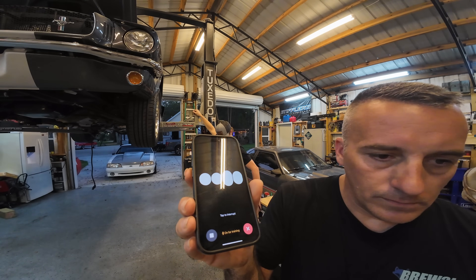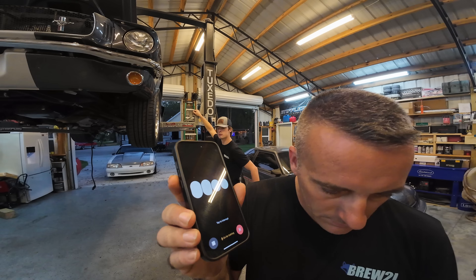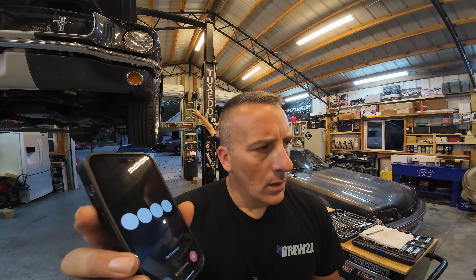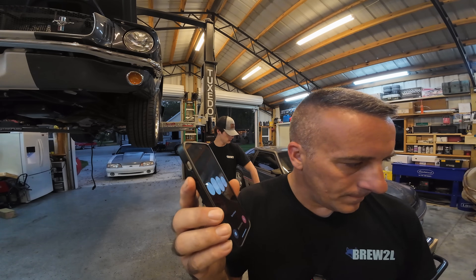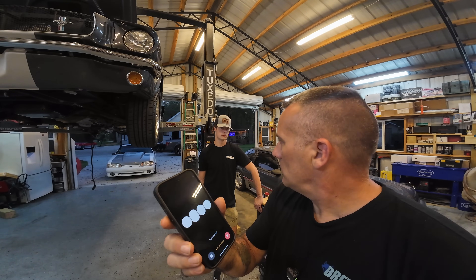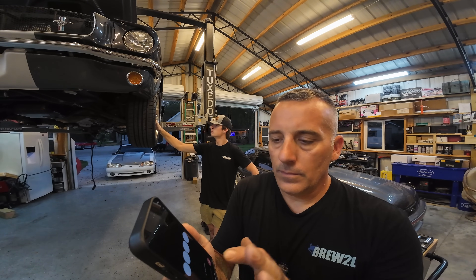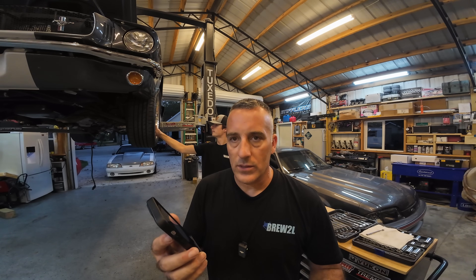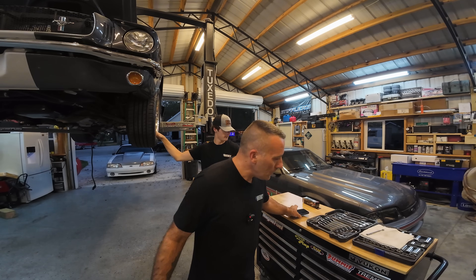Yes, I remember that. We were working on adjusting the fuel settings in the Terminator X to accommodate a dry 75 shot of nitrous on Berger's car. I helped calculate how much additional fuel you'd need to inject to keep the air fuel ratio safe and prevent any lean conditions. Are you looking to revisit those settings? Yeah, let's go over the settings for the video again. For a dry 75 shot of nitrous, we calculated that you'd need to increase the fuel by around 23 to 25 percent to maintain a safe air fuel ratio. This adjustment ensures the extra oxygen introduced by the nitrous is matched with the right amount of fuel to avoid running lean. That's right — I just wanted to show the guys that you can do calculations like that on the Terminator X, and really anything. So that's all I wanted to do was showcase that.